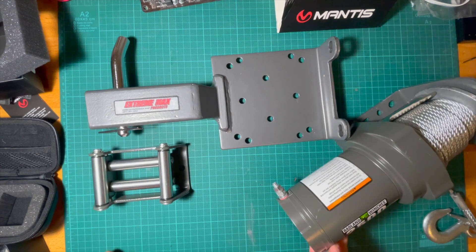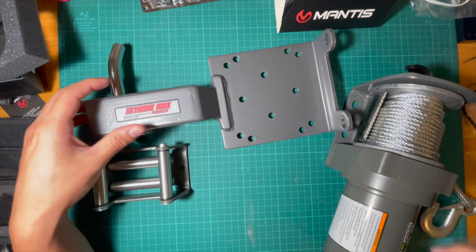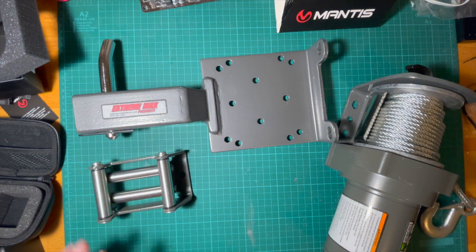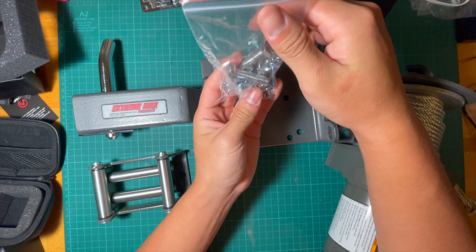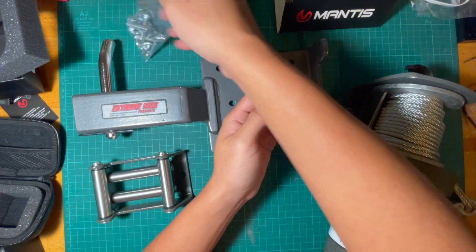Hey guys, today I'm going to be installing this Harbor Freight Badlands 2500-pound ATV winch. I'm going to be mounting it to this winch mount made for a hitch. First things first, I'm going to want to look at the screws that come with this mount — it comes with all kinds of different screws, washers, bolts, and whatnot. So first I'm just going to set this aside.